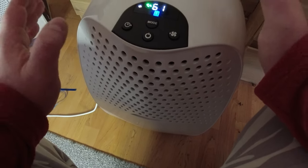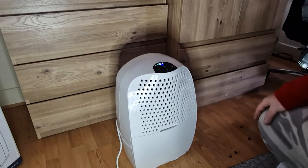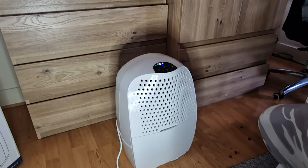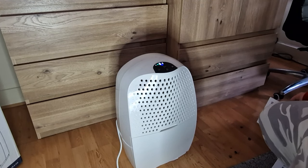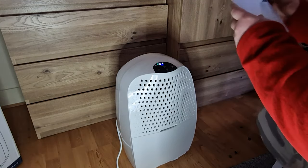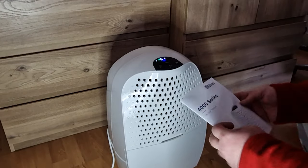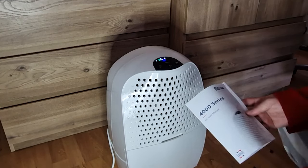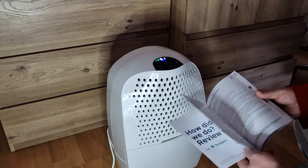You can increase the speed of the fan, but I feel like this level is quite nice. Let's have a listen just to see how loud it is. I think it's not loud at all. Let's have a quick look at the manual — just curious what that mode is.